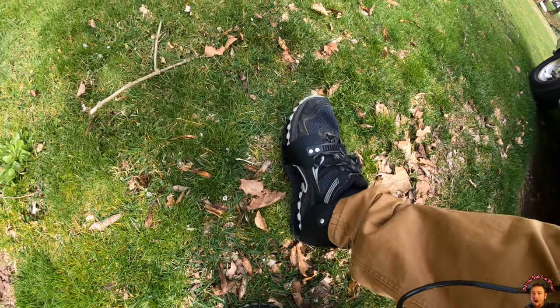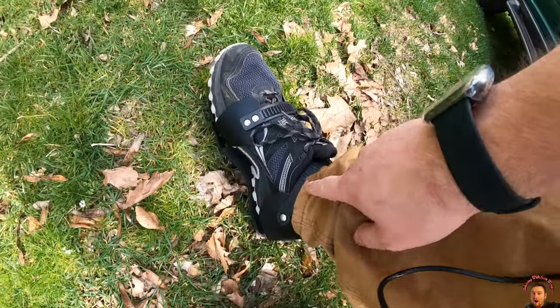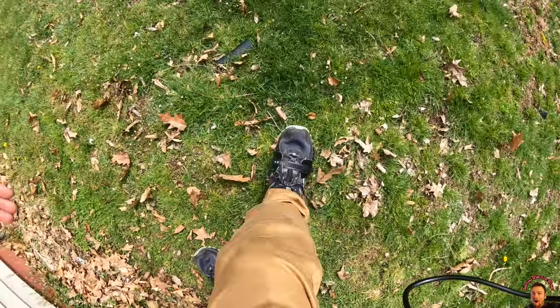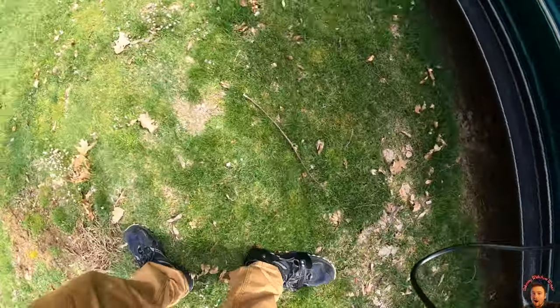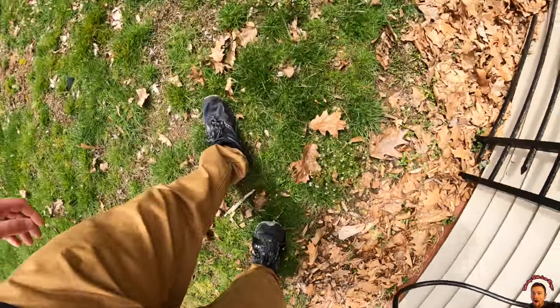Now that we've got them on, strap goes there and strap goes here, and you just walk. We put one on to test it out, and you can feel the spikes going into the grass.